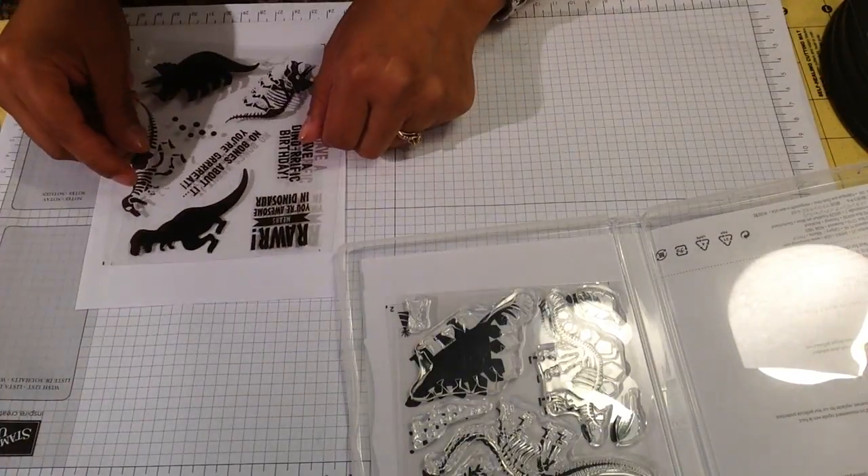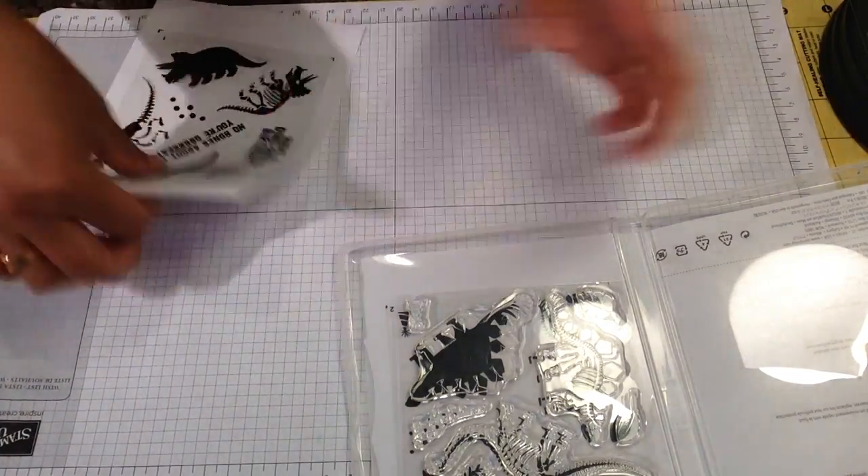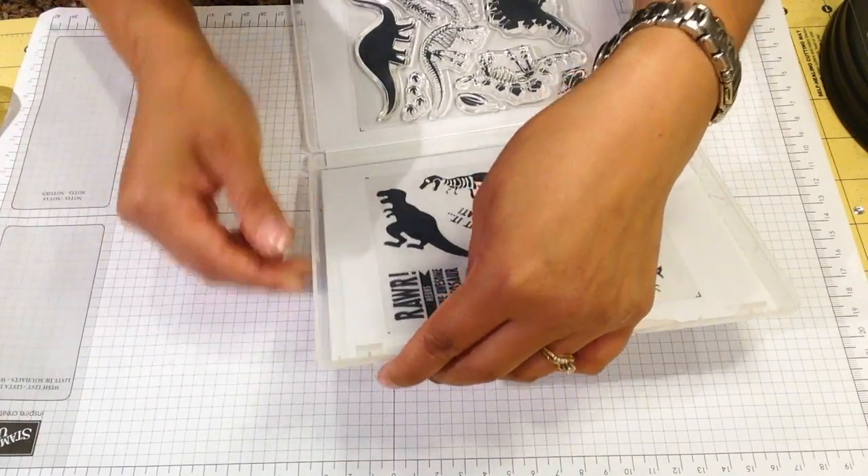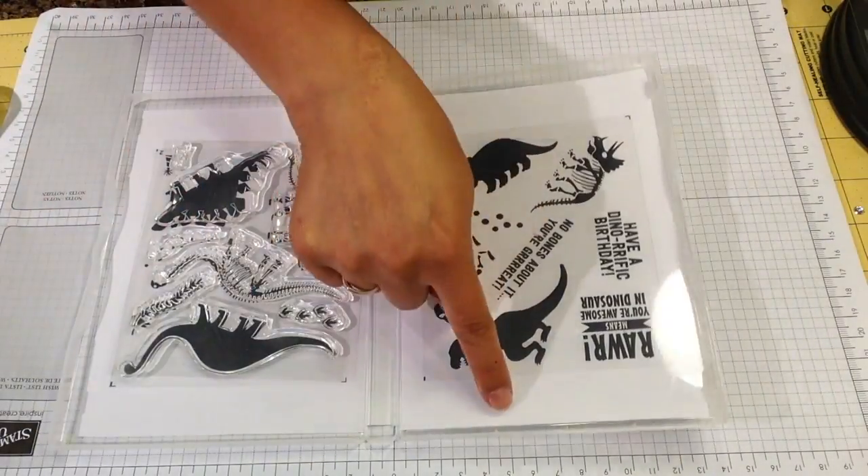Now I'm just going to do the other page. It has a number on the bottom, so you want to make sure that you do it in the right order. That's page number one - and I did the same thing, just glued it to my white paper and stuck it in there.